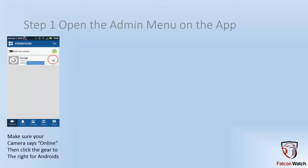First we'll go through the Android and then we will follow up with the iPhone and iPad. From your main screen, make sure that the camera says it is online. At that point, click the little gear to the right of where it says online.